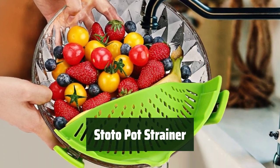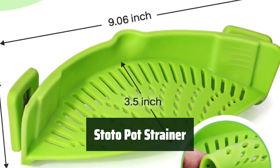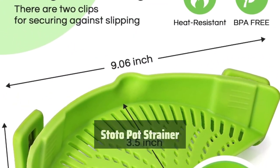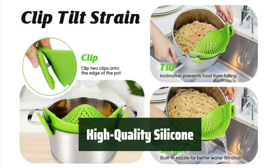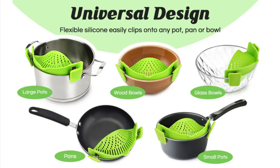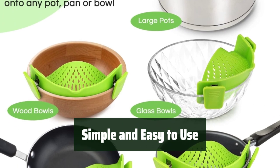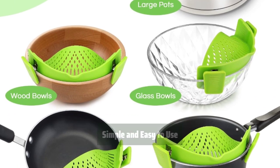Number 2: This kitchen tool is designed to fit all round pots, pans, and bowls, making straining pasta and other foods a breeze. Made from high-quality silicone, this strainer can withstand temperatures up to 230 degrees. With its clip-on design and sturdy clips, you can easily attach the strainer to your pot, saving you time and hassle.